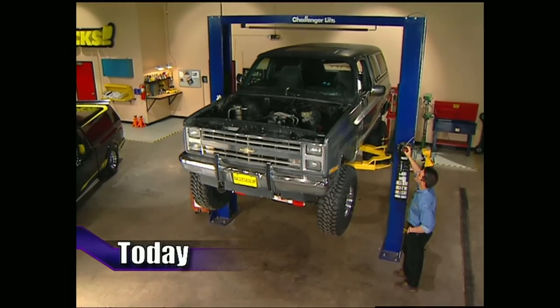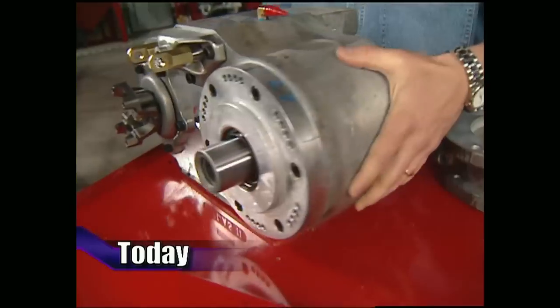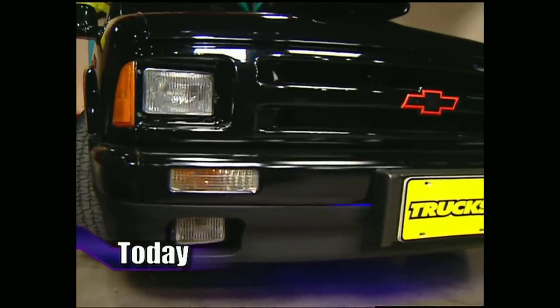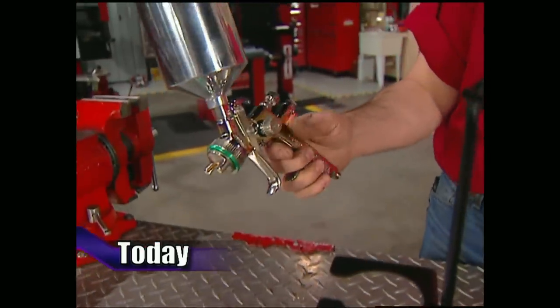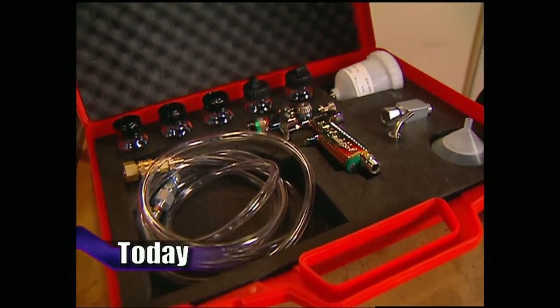Today on Trucks, Project Big Blaze draws closer to completion when the guys install a bulletproof drivetrain as well as driveshafts on their K5 Blazer. After that, they've got a 94 S10 that's not afraid to drop the hammer on the sound barrier. They'll follow that up with all the tools you need to lay down a signature paint job.